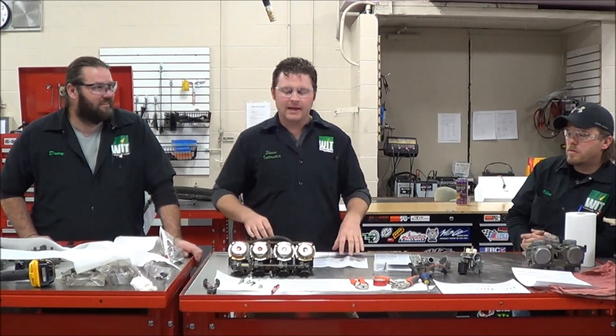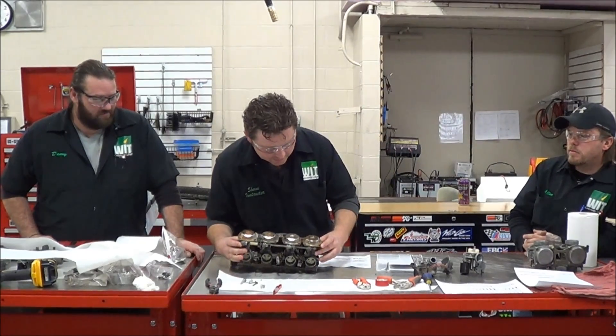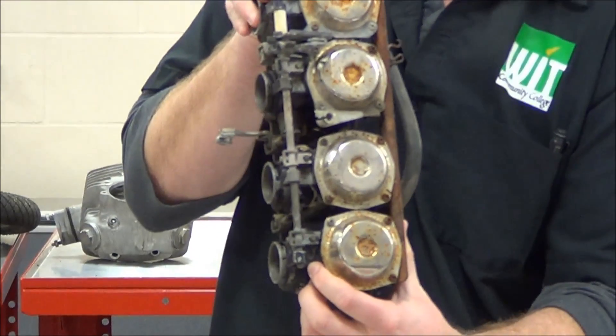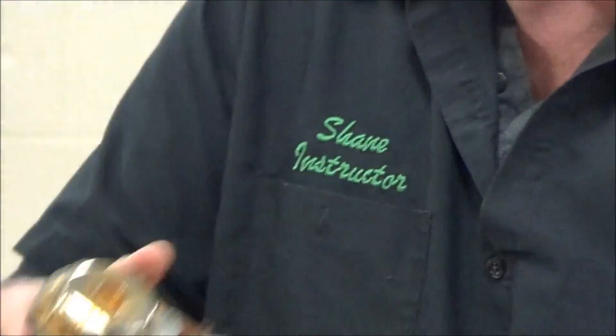We're at Western Army Tech here today, and we're going to demonstrate how to drill out a Welch plug, which is a condom plug on a motorcycle sports carburetor that caps off the air fuel mixture screw for emissions reasons.